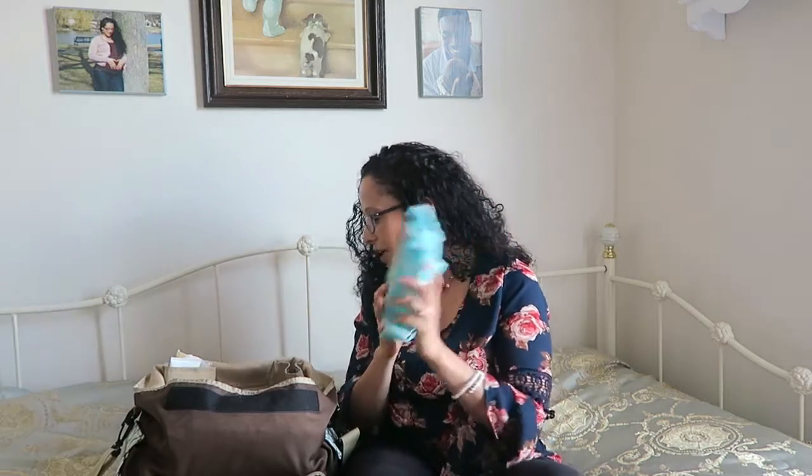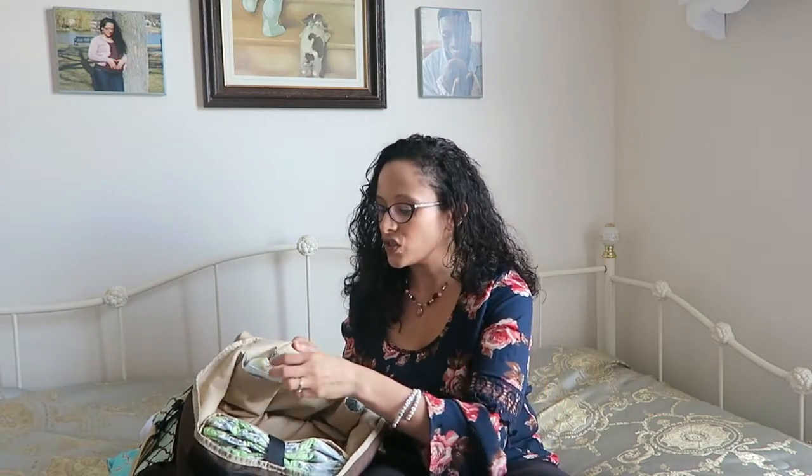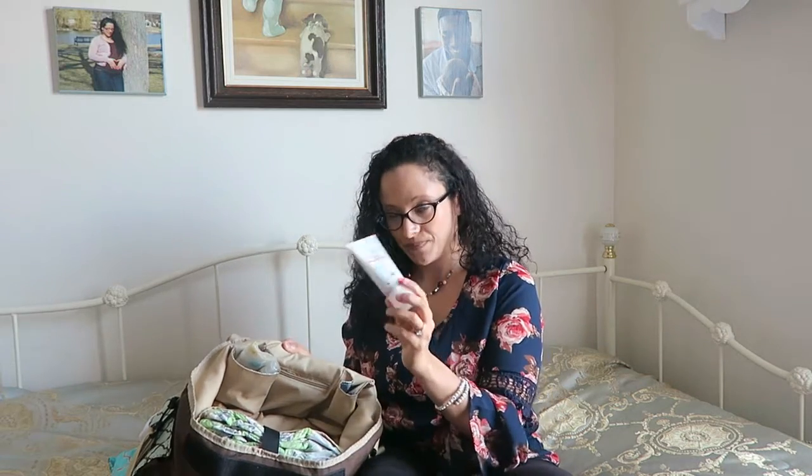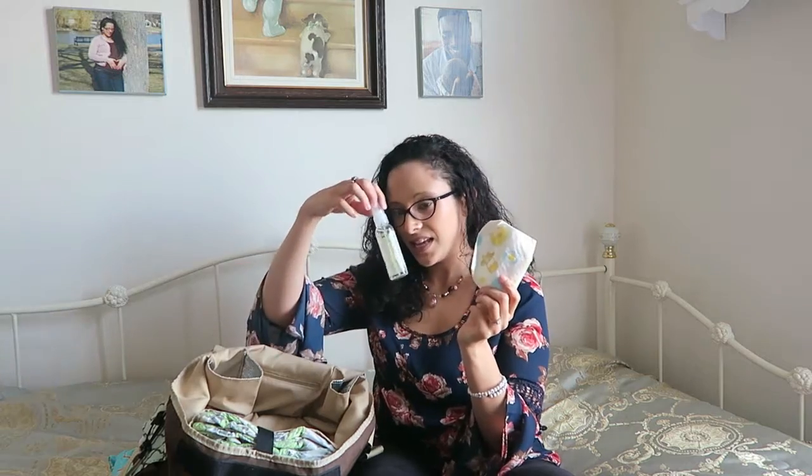These are actually insulated compartments for bottles, but he doesn't use bottles — he breastfeeds — so I don't put bottles in here. I do have his healing balm, which I use for everything: diaper rash, baby acne, and cuts when he scratches himself with his nails. I also put it on my own cuts and scrapes — I love this stuff so much. And then a throwaway bib and hand sanitizer.